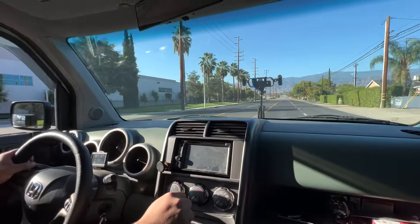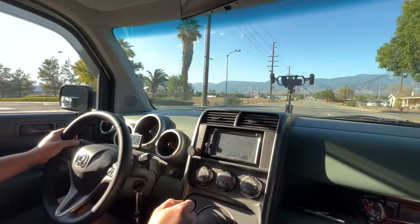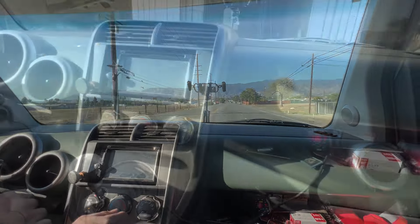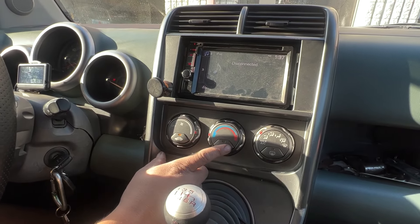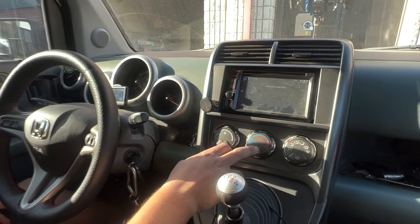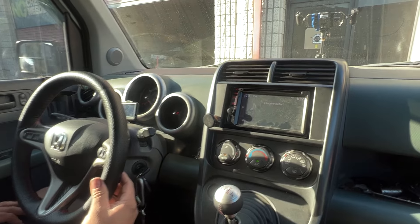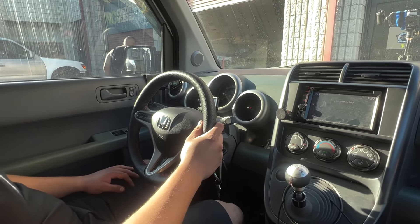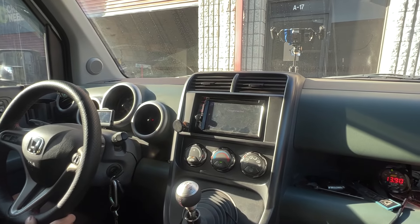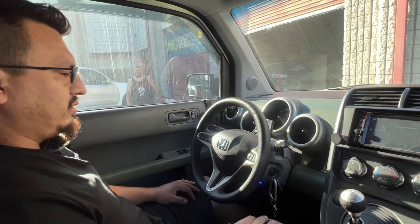I can definitely feel how the power is transferring more than before. Now we're going to turn on the AC — right now it's very minimal vibration. You can feel the vibration more than before, but we'll give it some time to break in and then we'll do a further future review.